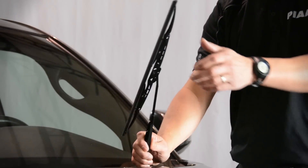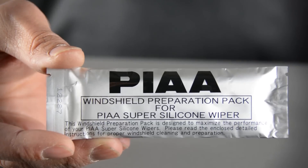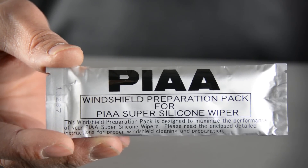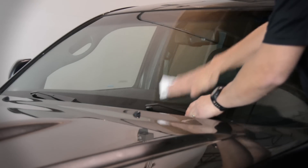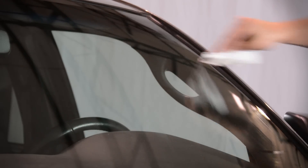For proper installation, first you will need to remove your OEM wiper blades. Then use the included window prep pad to ensure the windshield is clean and free of debris. The prep pad will also speed up the silicone beading action on the wiper blades.